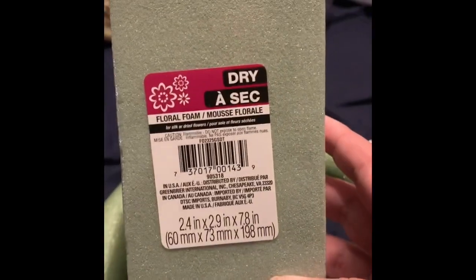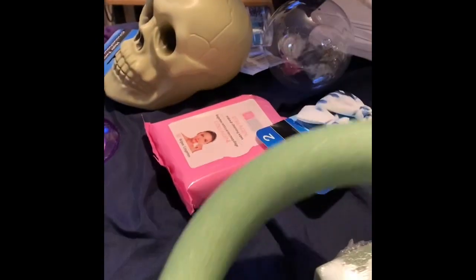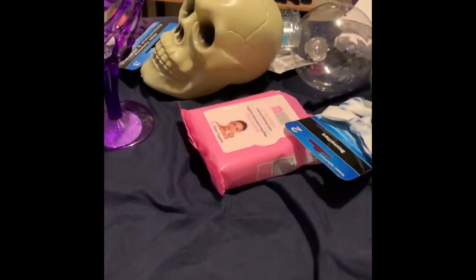This is floral foam — it's used for flowers, but we're going to do some craft stuff with it. This is a wreath version of the floral foam. I'm going to make wreaths out of it, going with some hair red.